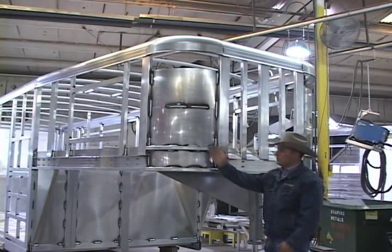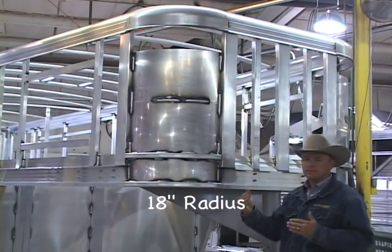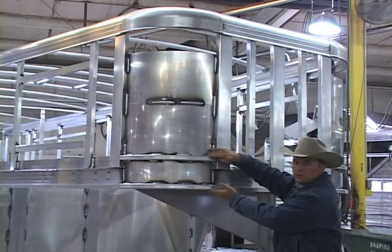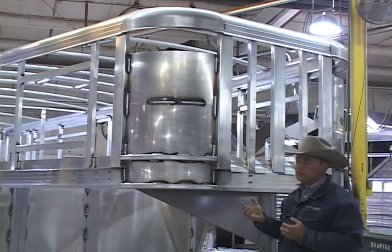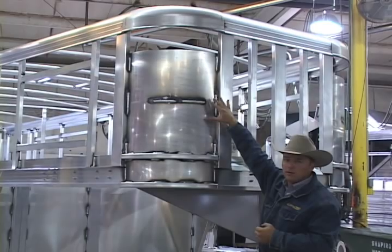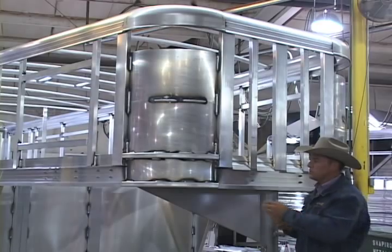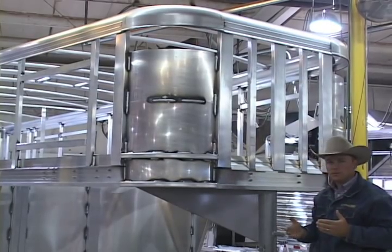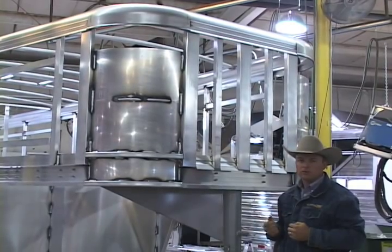On all Cimarron trailers, the front radius is an 18-inch radius, giving nice aerodynamics to the front of the trailer while maximizing usable interior space. All trailers have an aluminum rolled gusset of 190 aluminum plate. On living quarter trailers or trailers with a reinforced gooseneck, we stack additional plates to add strength to the front end, increasing the life of the trailer. On medium and larger size trailers, we also go to a 4-inch wide post on the front instead of the standard 2-inch, because as trailers get larger they need more reinforcement.